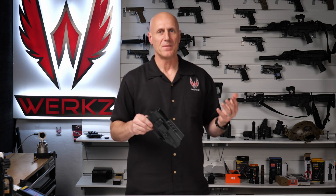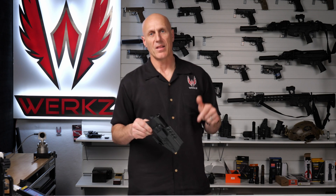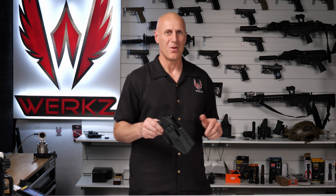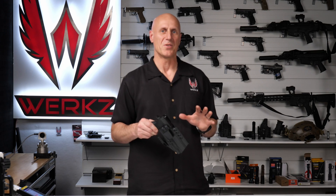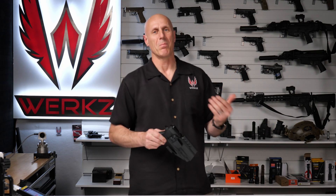If you really love to geek out on weapon lights and weapon light data, please hit the like button, subscribe, and hit the notification bell so you know when we post new content. Thanks so much for watching. This is Shan Hemphill with Works. Have a blessed day.